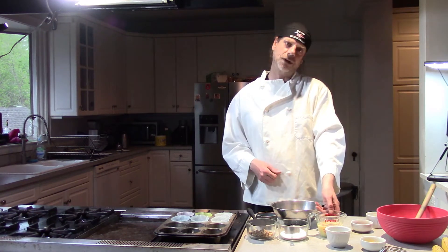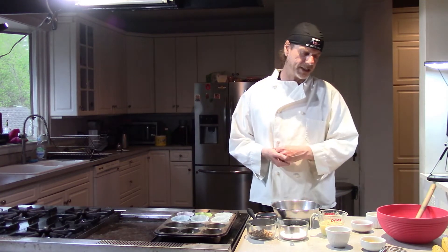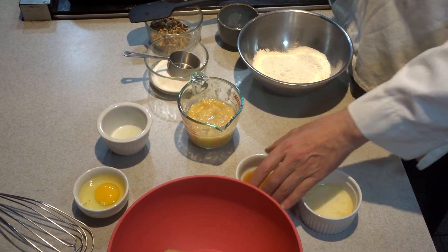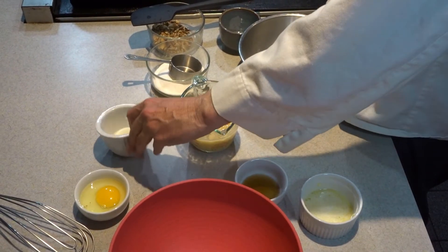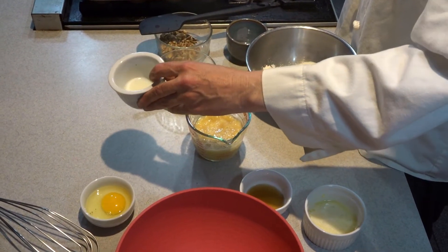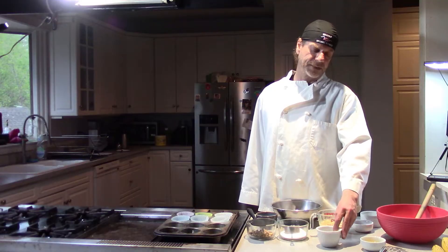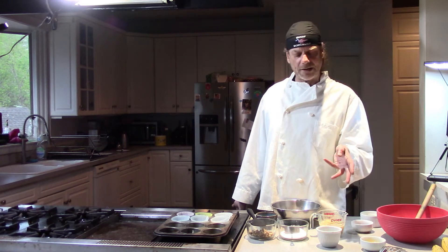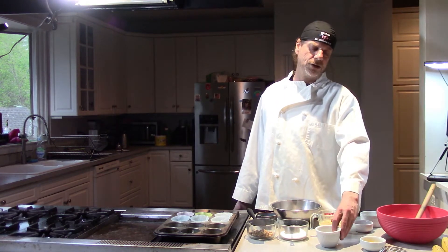Over here we have three quarters of a cup of banana — it could be one giant banana sitting on your shelf or a couple of small bananas. You have four tablespoons of butter, half a teaspoon of vanilla. This is two tablespoons of milk, and this can be sour cream or plain yogurt. A lot of people like the tang of the yogurt and the sour cream. You can use milk, heavy cream — one egg. There's flexibility here.